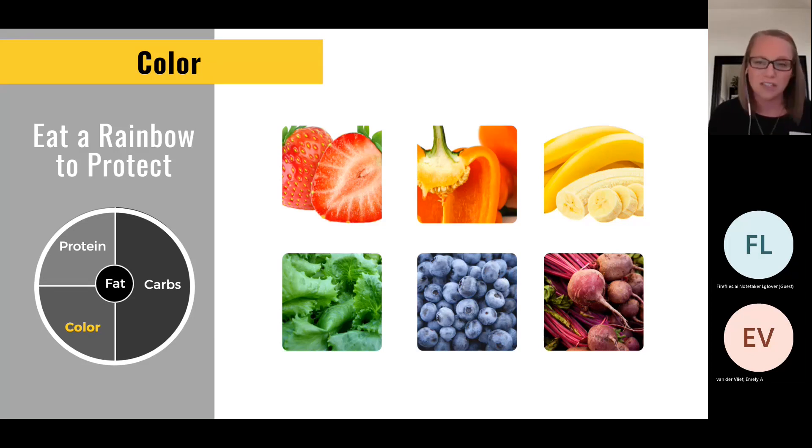If you're going to Chick-fil-A and you've got a fried chicken sandwich with French fries and a milkshake — it's all kind of tan, brown, orange. Could you add lettuce and tomato on your sandwich? Could you try the grilled sandwich and still get the French fries? Or get a grilled chicken sandwich and instead of French fries, try a fruit cup or salad cup. There are ways to get in that color without an all-or-nothing mentality.